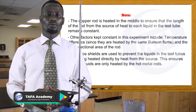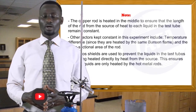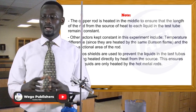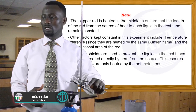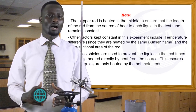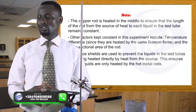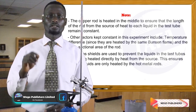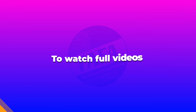In the experiment we have just done, we observe that when a piece of ice at zero degrees is trapped by a coil of wire gauze at the bottom of the test tube filled with water, also at zero degrees Celsius, it does not melt. The ice does not melt when the water in the test tube is heated at the top.